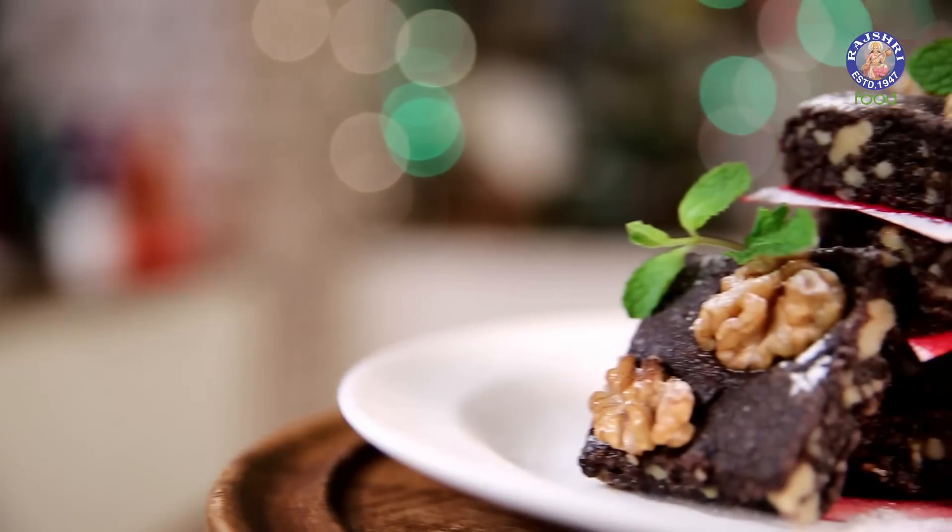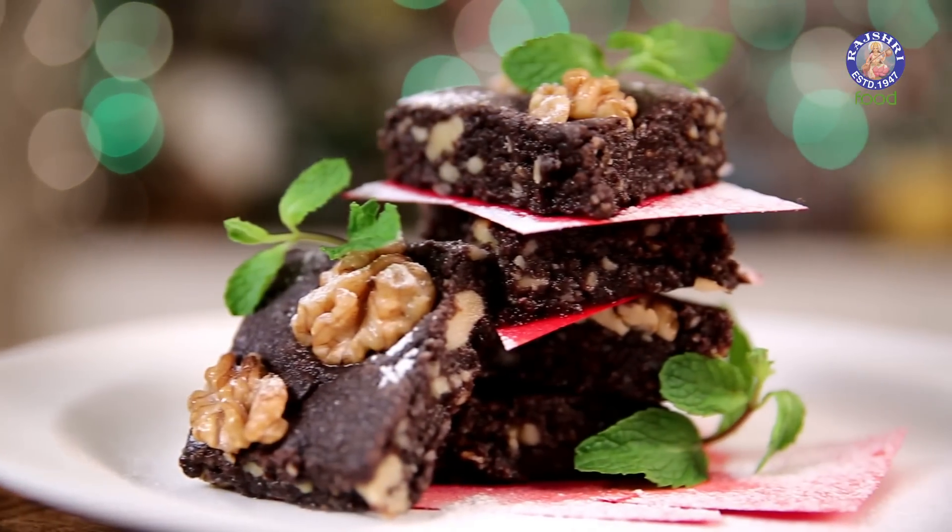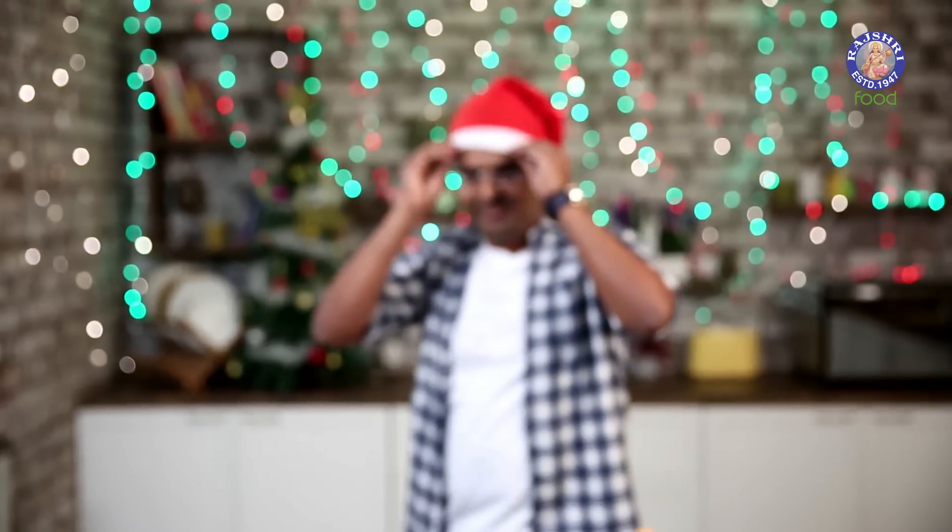This is the Bombay Chef Varna Namdar. Christmas is around the corner, and this certainly calls for a chocolate recipe. Welcome to Rajshree Food. Today, let's make a Chocolate Walnut Fudge exclusively for you. Let's begin.